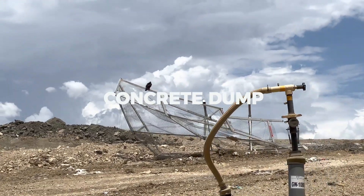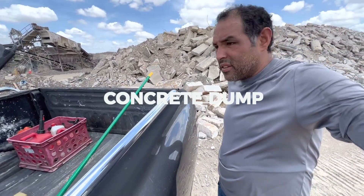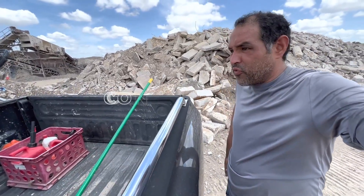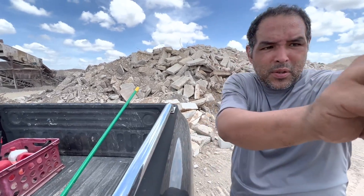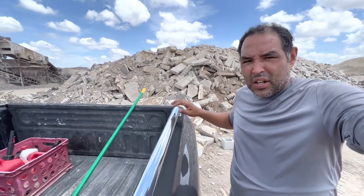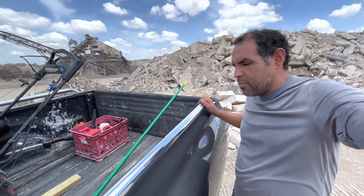Out here at the concrete dump, just getting some concrete out of the way that piles up after we finish a few projects. It tends to pile up sometimes, so I'll wait until I have a little bit before coming out here. It's kind of a little bit outside the city.